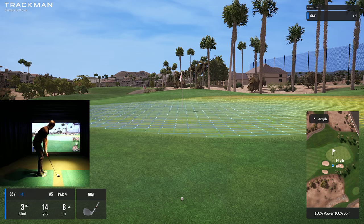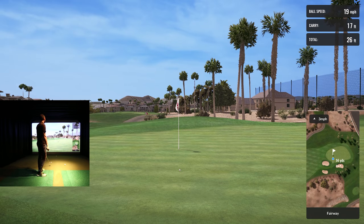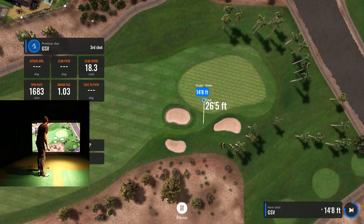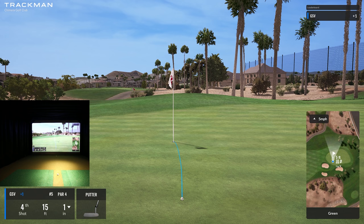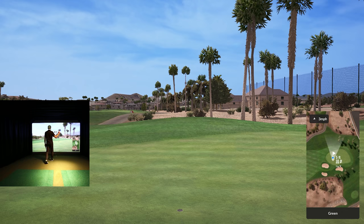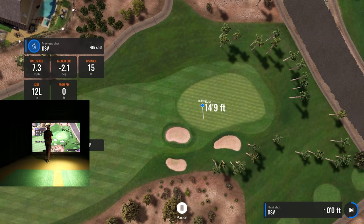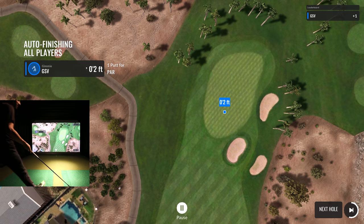It checked up hard on me — we've got to make a 14-foot putt. Scrambling for par here, 14 feet. All right, we can make a putt on the TrackMan golf simulator — sooner or later! Took us long enough, but we save our par. We stay at one over.